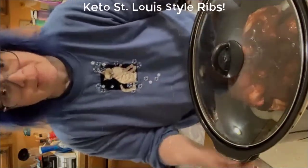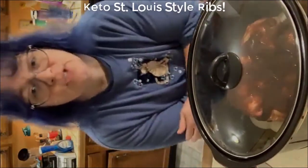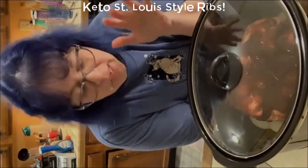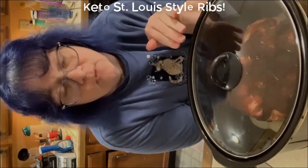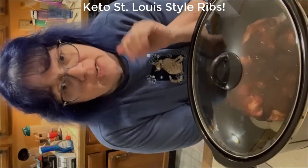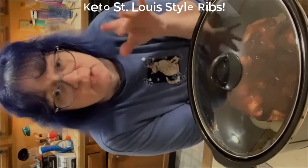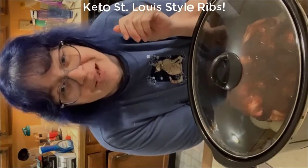That's why I'm starting so early today. There is one more step I won't be able to show you because it happens eight hours from now: when these are done, we're gonna pull them out, put them on a cookie sheet with aluminum foil, add the other cup of barbecue sauce, and throw them in the oven under a broiler for about three to four minutes until the sauce starts bubbling up really good. Then you pull them out and you're good to go.